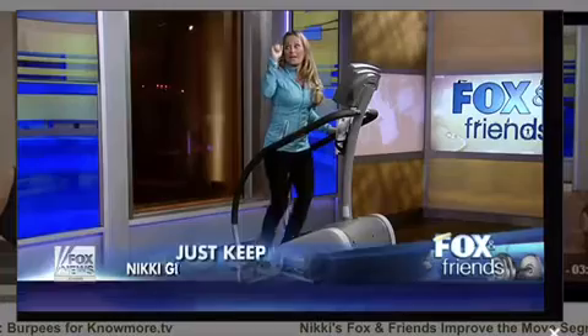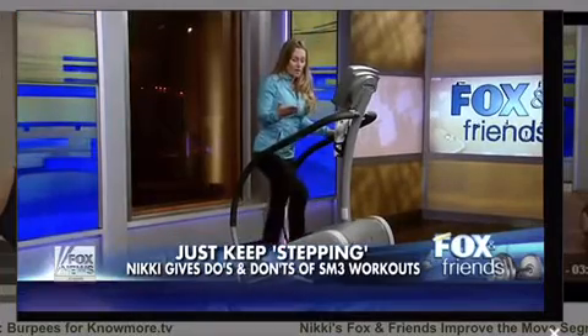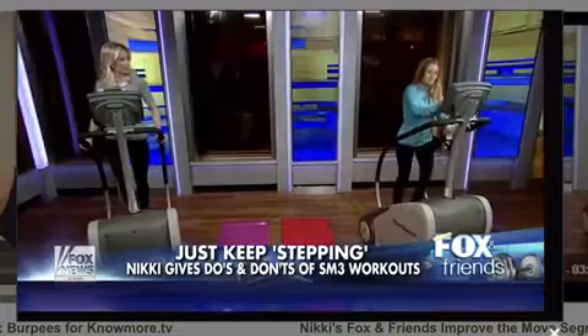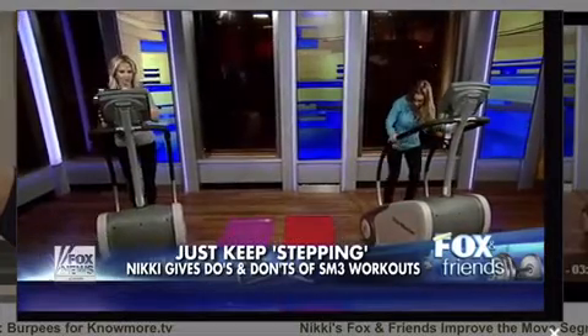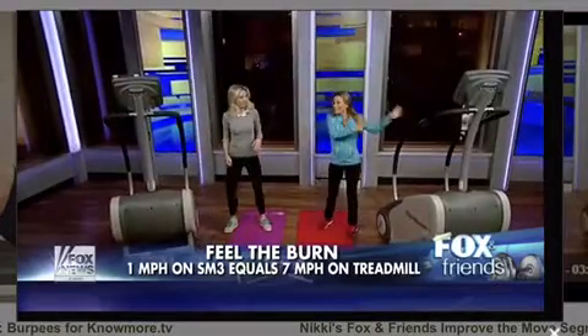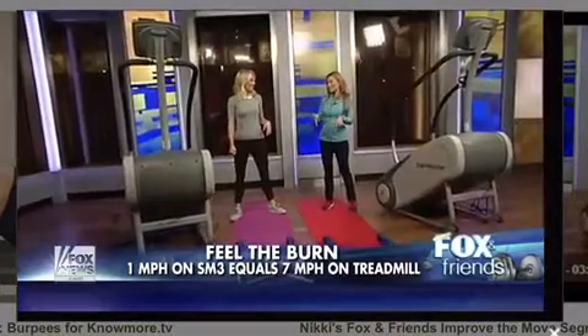Another don't: don't do weights while you're on the machine. If you want to integrate some upper body work, step off and do it here. Your heart rate is already so high that you can do intervals — legs and cardio on the machine, then arms and abs off it.